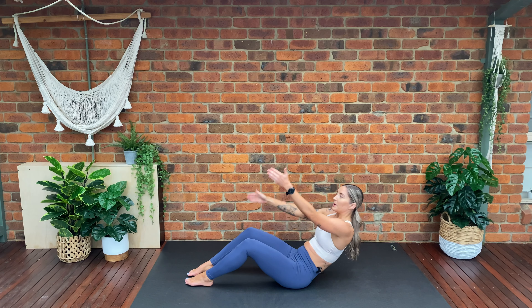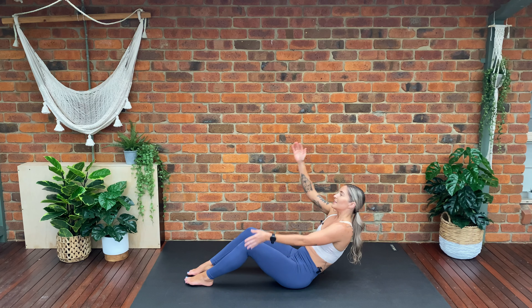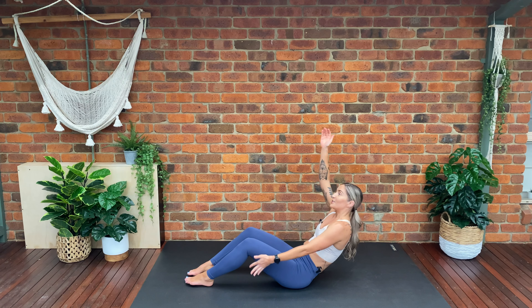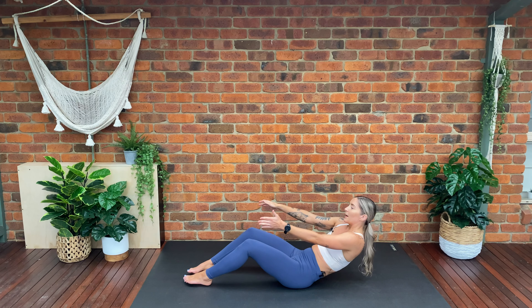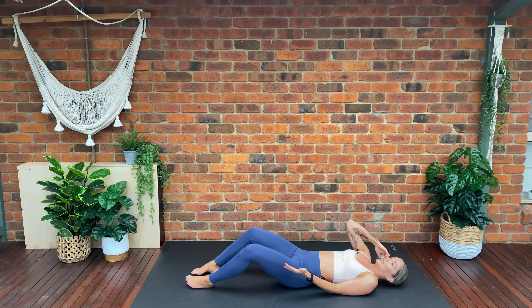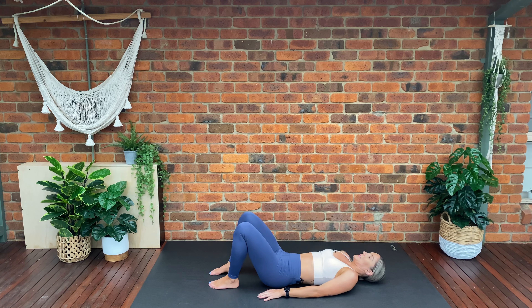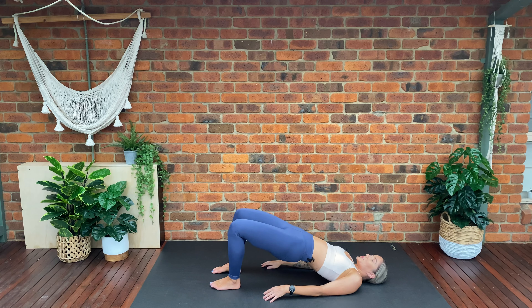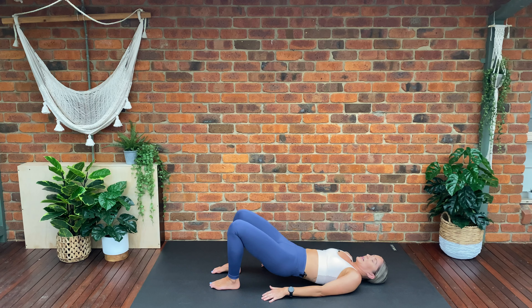Four, three, two, one — tuck our tailbone under, we're going to roll back all the way nice and slowly, scooching to the centre of your mat. We want our feet hip distance apart, arms down by our side. Inhale, tighten through the pelvic floor — exhale, we're going to tuck our tailbone under and lift into our glute bridge until we've got one nice straight line between the shoulders, hips, and knees. Lower down, tuck the tailbone under, roll up, lift — inhale. Lower down, exhale, lift, inhale lower, lift and lower down.